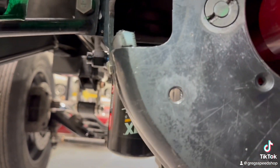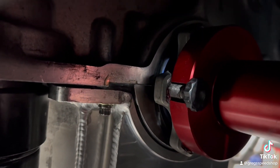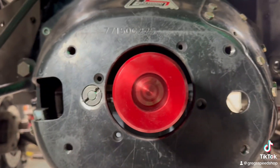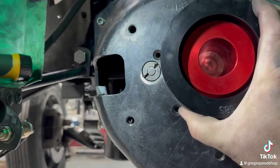Pull it out. Basically what you get — bolts right to the back of my crank. It goes in the hole in the back of the crank. You just bolt it down. And once you put this ring on, this ring is super tight fit.